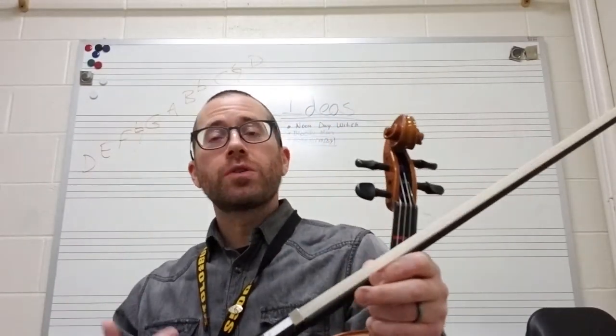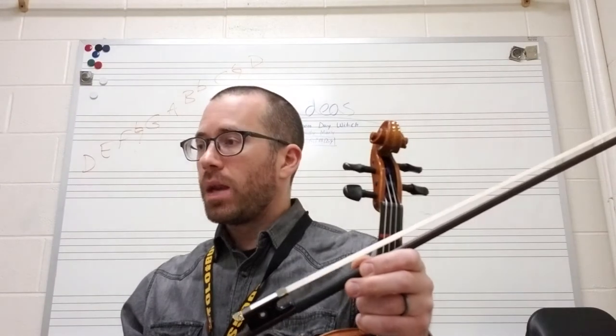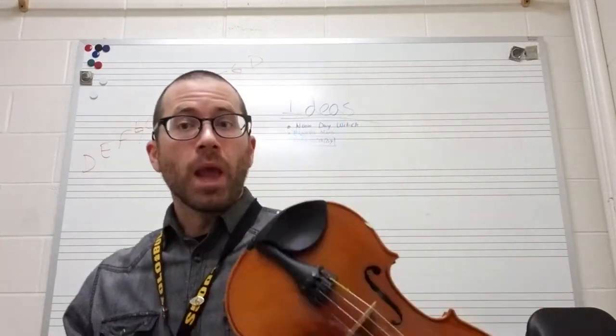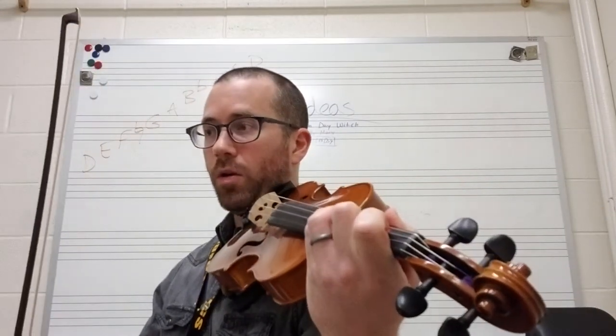Hey guys, Mr. Griffith here. In this video I'm going to show you some practice tips for a couple of spots in Brandenburg Concerto number three. This is the first violin part. The spot that I'm going to start off at is measure 80 and then I'm going to go up to about measure 90 or so. There are a couple of shifting things in there, so I'm going to play through that section first and then I'll go back and explain what I'm doing.